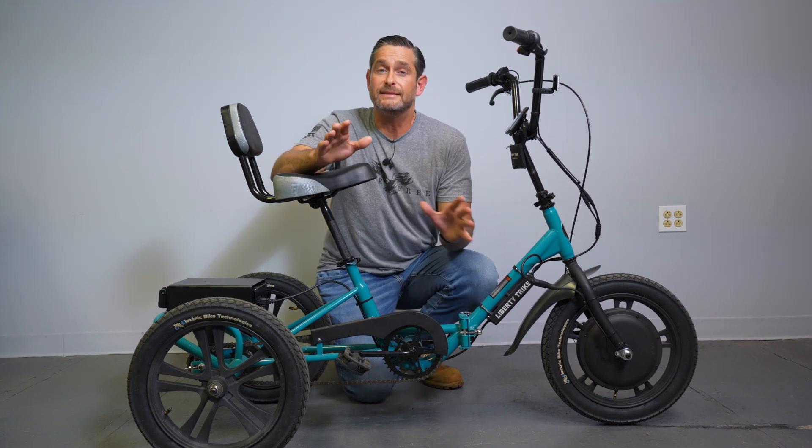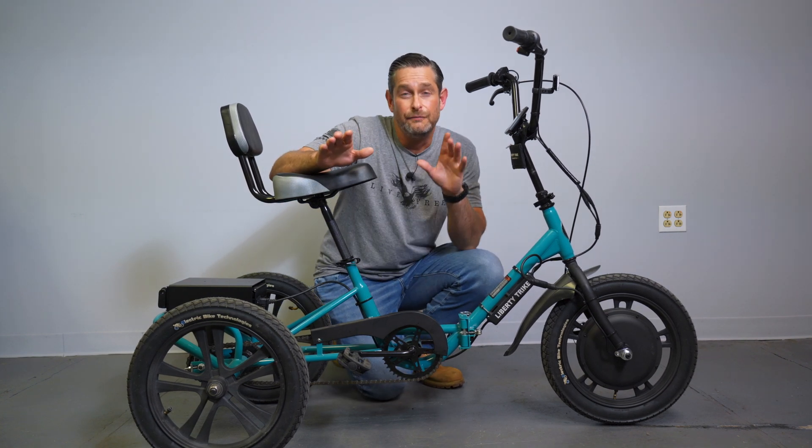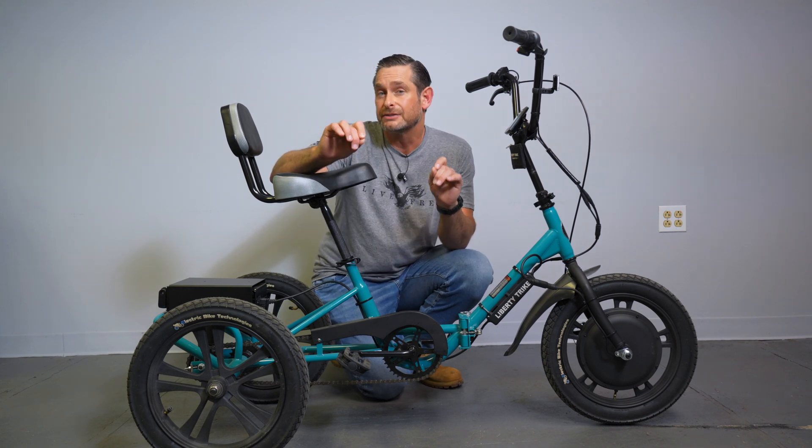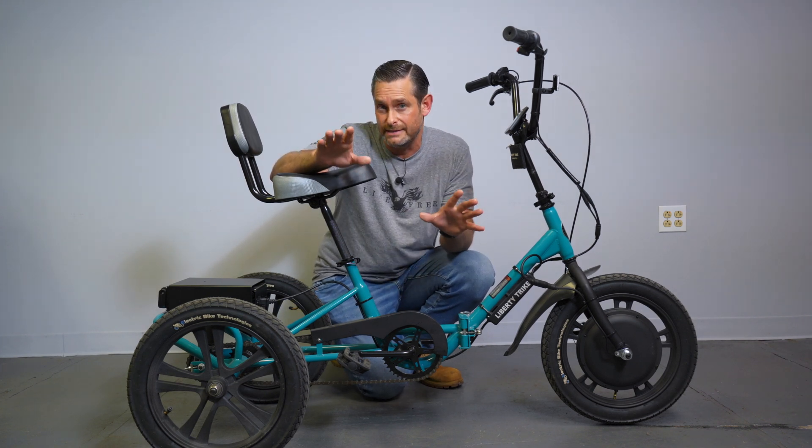Hey everybody, Jason here from Liberty Trike, and today I want to explain a few things: voltage sag — that's a term — and we're going to explain soft resets and hard resets.